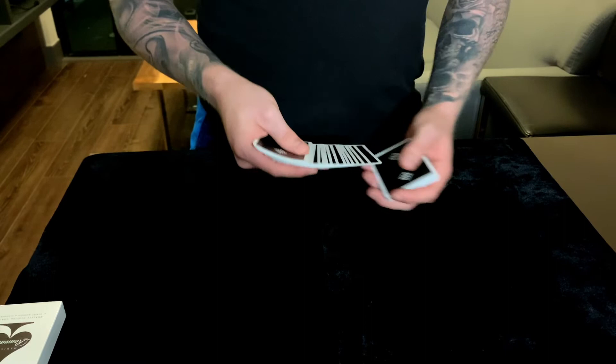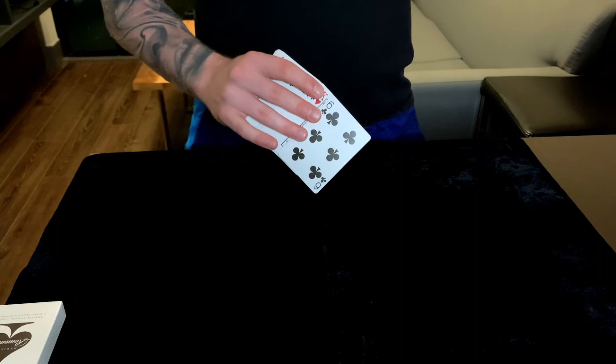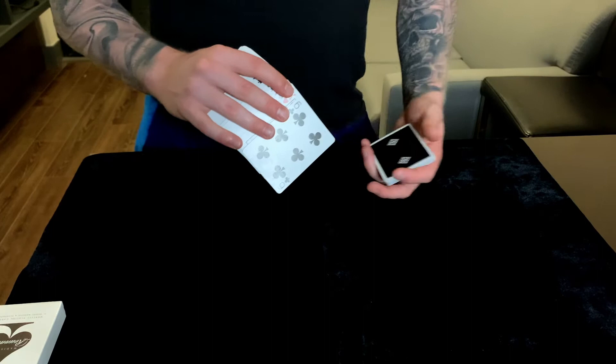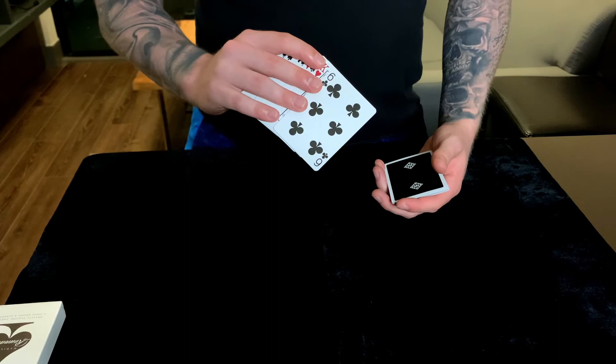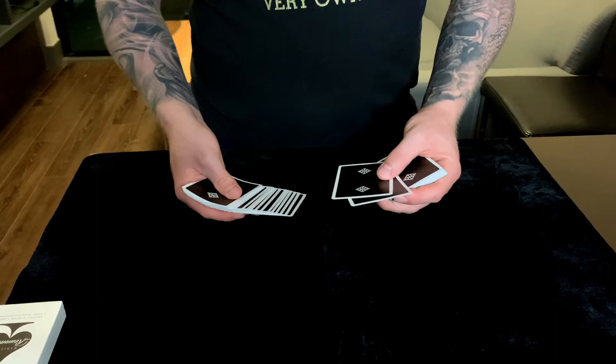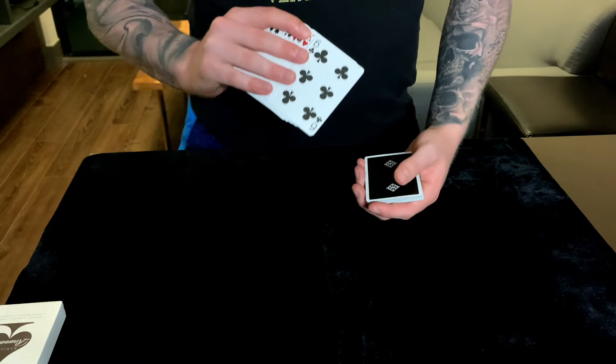Now we lift up the deck just as you normally would to show them their card. In this control, the spectator can't take their card or sign it, so you have to keep that in mind depending on the trick. This is where they're looking at the card, remembering it. You bring the hand up and show them — this is actually the card they picked, a totally free choice. It just so happens that card is now a double because we pushed it together with the one next to it.